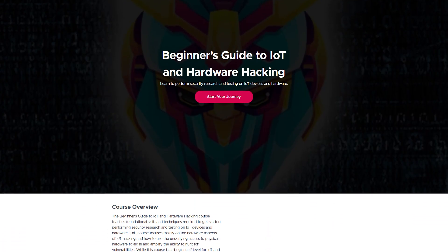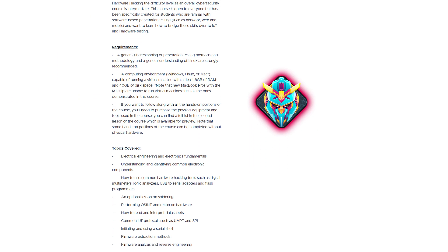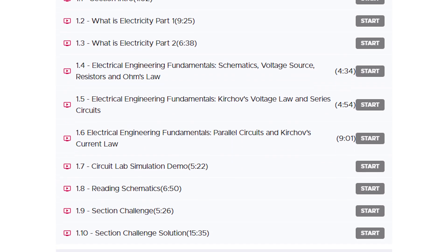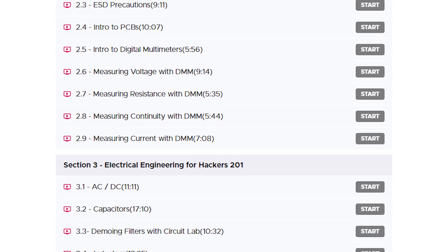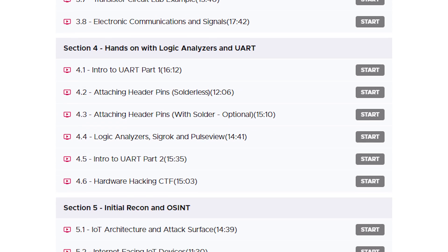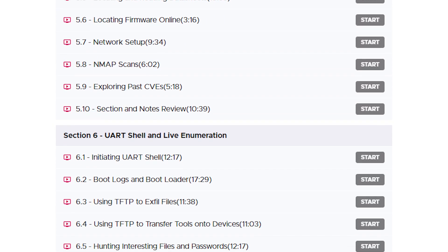What's up, YouTube? TCM here, back with another video. Recently, we released an IoT hacking course, and this course is pretty cool. I have been looking for a course like this for a while, and it goes into so much detail. It talks about electrical engineering, getting hands-on, actually getting into the device and looking at the firmware, the hardware, everything in between, and how you actually hack this stuff.